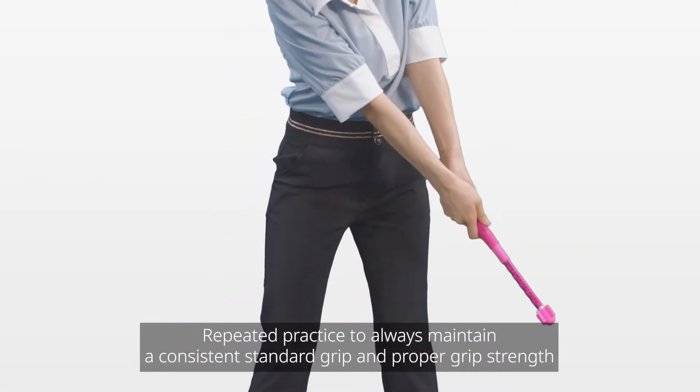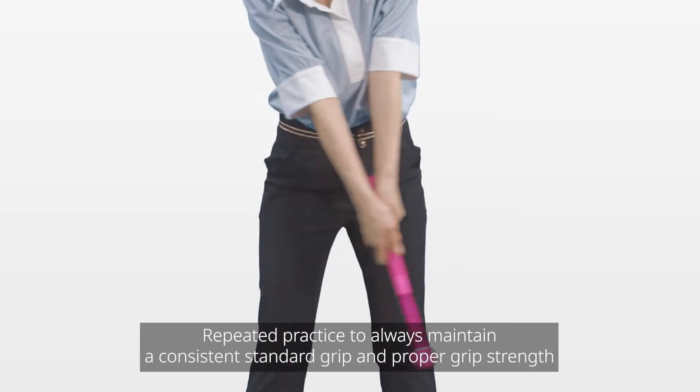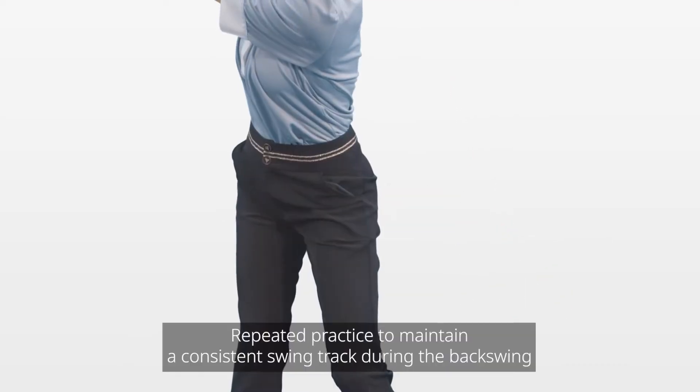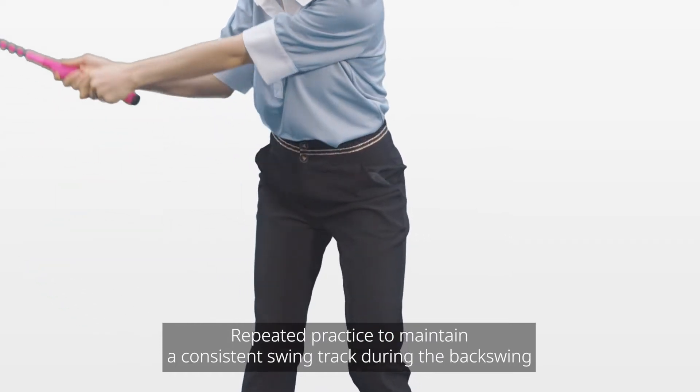1. Repeated practice to always maintain a consistent standard grip and proper grip strength. 2. Repeated practice to maintain a consistent swing track during the backswing.